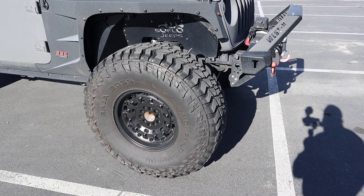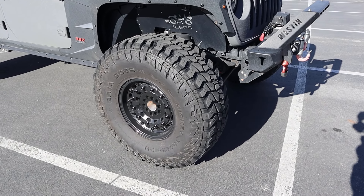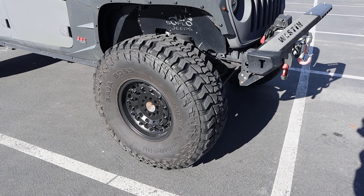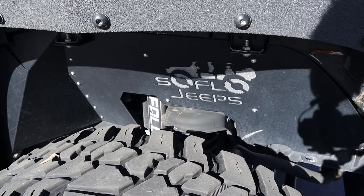The wheel and tire setup is 40x13.5x17, so it's actually an off-road setup. 40s are absolutely massive. You can see who built this — SoFlo Jeeps. I think this might be the first one I've ever reviewed.